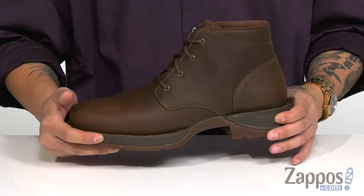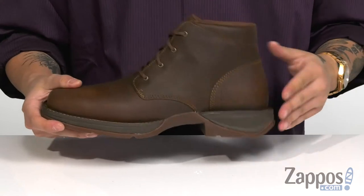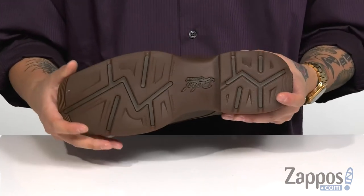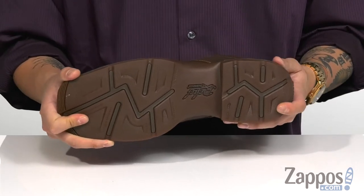Some EVA shock absorbing material featured on the midsole along with a shank for added midfoot support. You've got a rocker heel for a nice healthy stride, and it's all on top of a durable non-marking, oil and slip resistant outsole to keep you stable on a variety of surfaces.